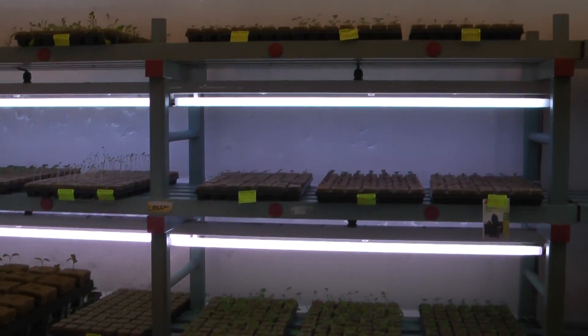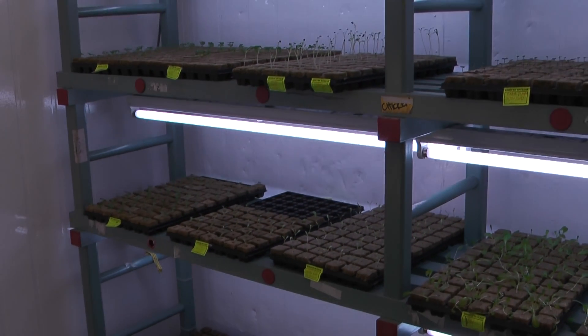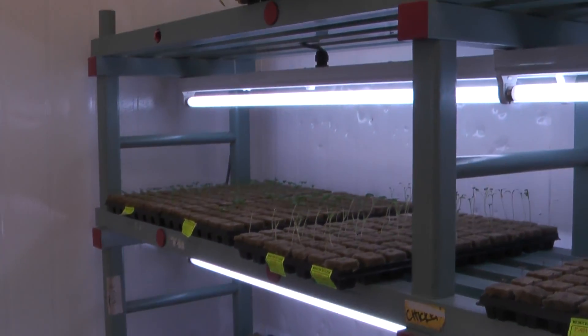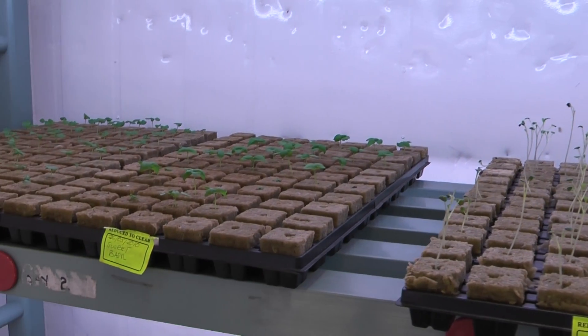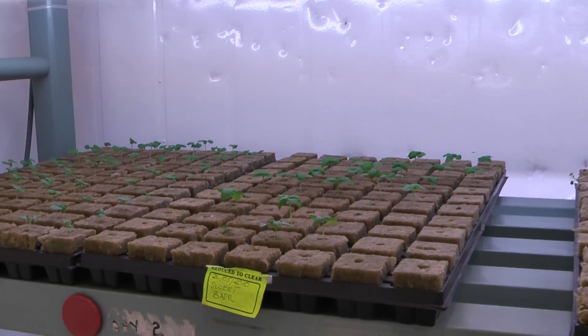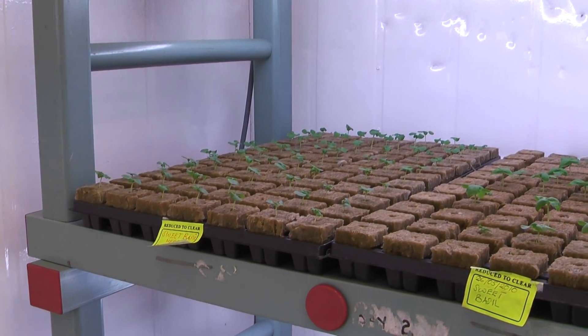Here we have the germination room. There are 230 seedlings on each shelf. Here we have sage, and next to that sweet basil. These are all dated so we know how long they actually take to propagate — this can vary in various conditions.